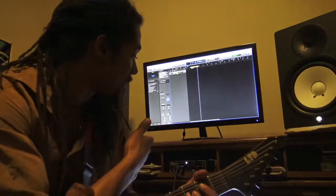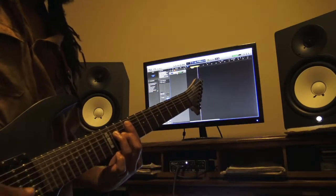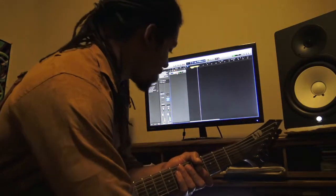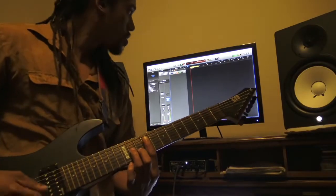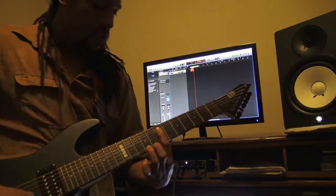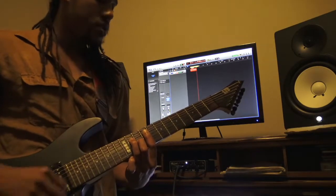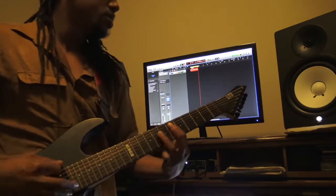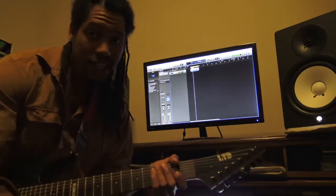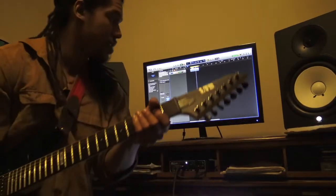So then I upload it into Logic, and I play it out and make sure I can hear it. Alright, so then here we go with the recording. You can hear it back, record it back. I play it to the tempo — the tempo for this is roughly about 95 beats per minute, which I think is like pretty cool.